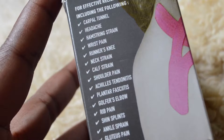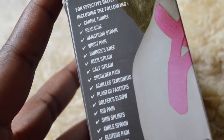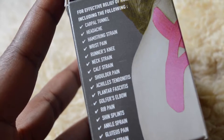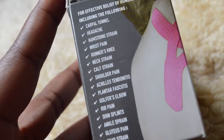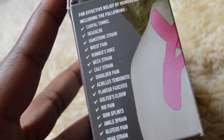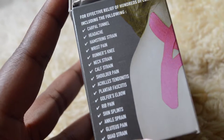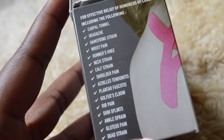According to the box, Kinesiology Tape is effective for carpal tunnel, headache, hamstring strain, wrist pain, runner's knee, neck strain, calf strain, shoulder pain, Achilles tendonitis, and the list continues.